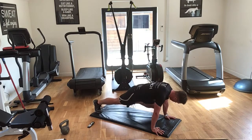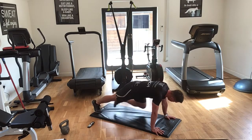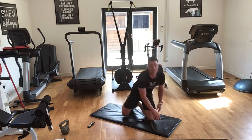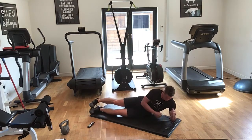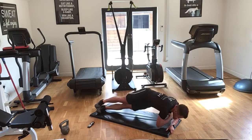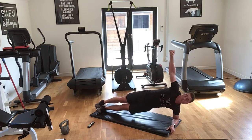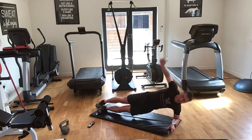Three, two, one — let's go! Five seconds to go, and rest. Now we go to our other side on the side plank. Two, one — go! Halfway. Five seconds. Two, one — and rest. Well done, we're halfway guys — halfway.